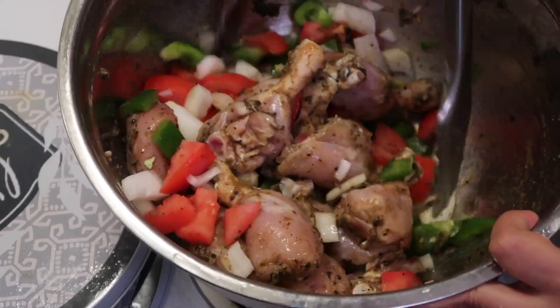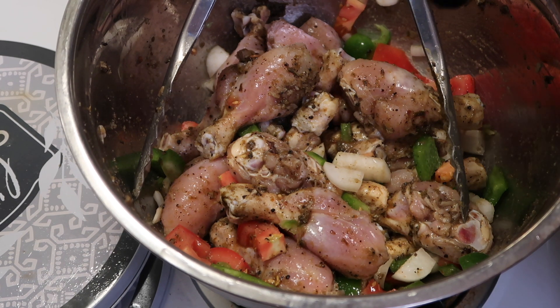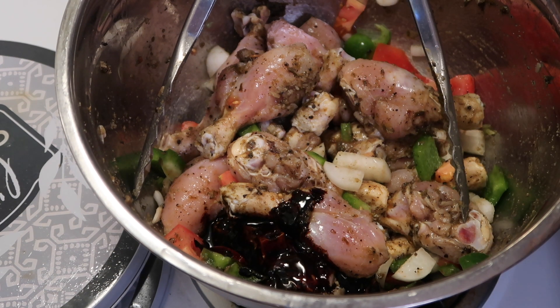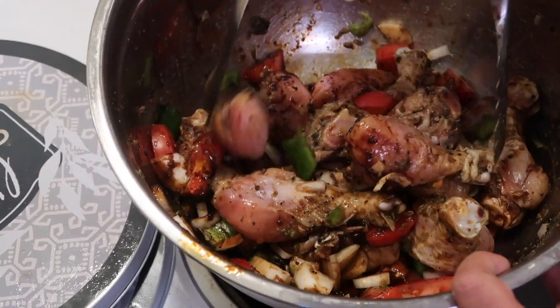I'm gonna add some browning to give the chicken some color. But of course while you're making a video, this happens — I dumped a lot of browning in there. Thankfully it was just in the corner, so I was able to save it and not make my stew black. I went to the sink real quick and luckily I was able to get a lot of the excess out. Once I mixed it, I was like, 'Thank the Lord,' it wasn't too much. So that was good.